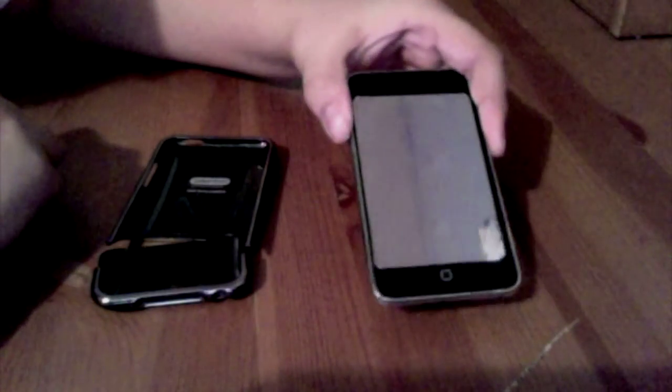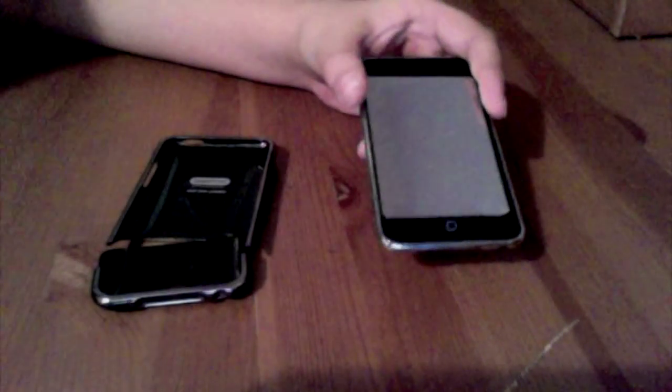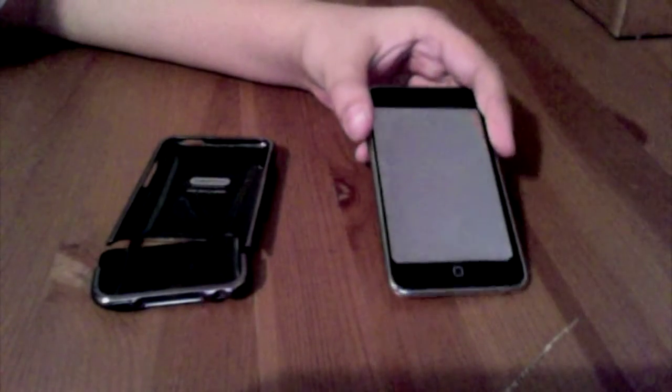And by the way, if you see this screen protector on the screen, it's because my friend here wanted me to use his iPod. My iPod's over here, the sexy thing right here.